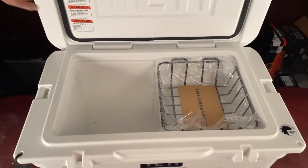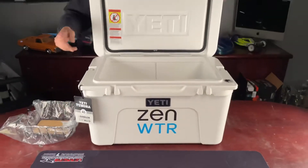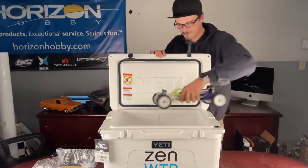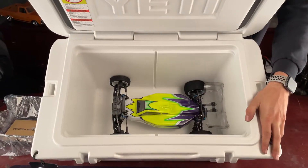It comes with a rack — you can put whatever you want in there, hold all kinds of stuff. I'll give you a little bit of reference here: you can put a whole RC car right inside there. Tell me it doesn't relate to RC cars.